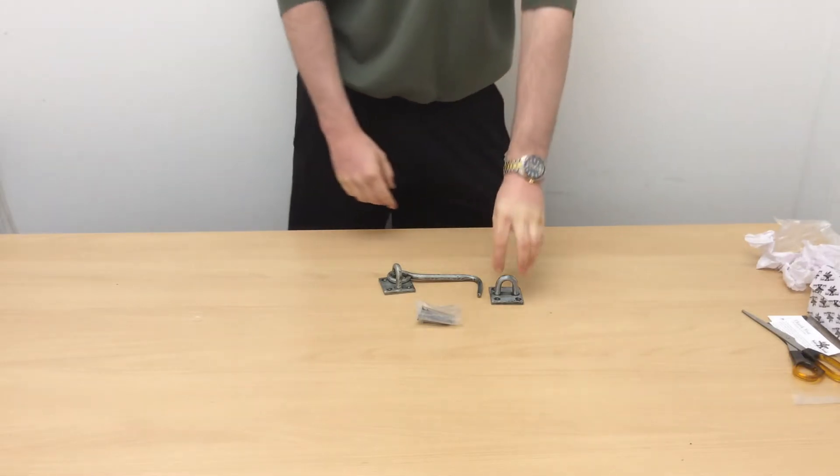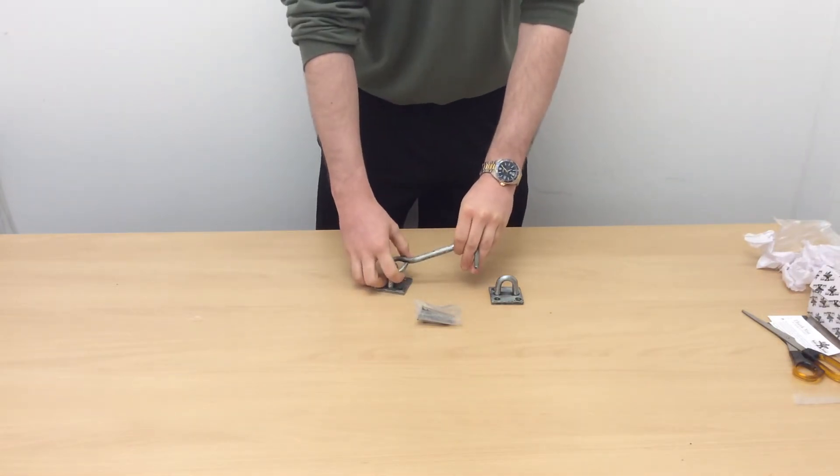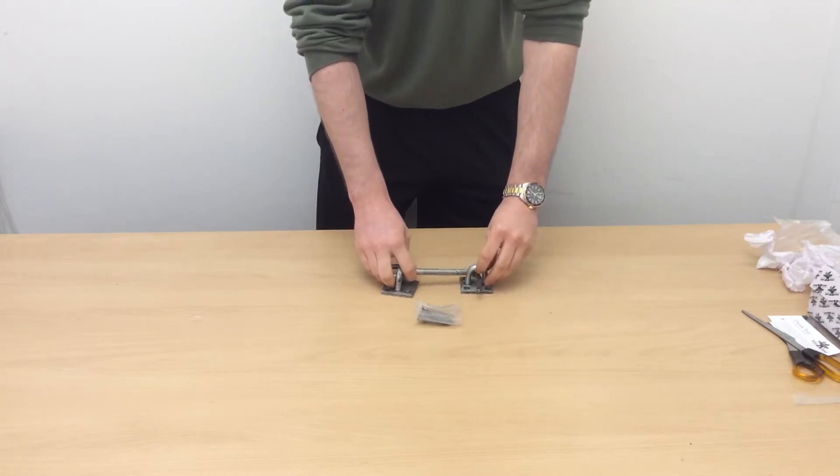As you can see, I've got a lid out in front of me. It's a very simple product — two components. You've got the actual hook bit itself, which goes to the gate, and you've got the keep, which it will slide on into.